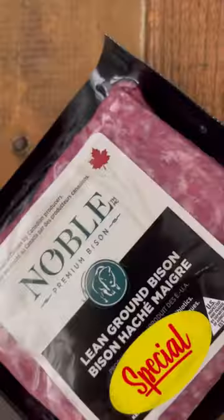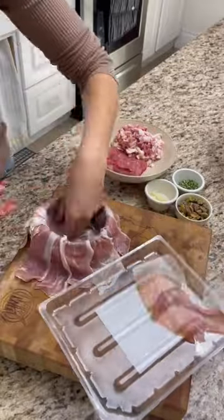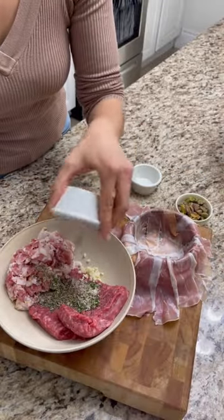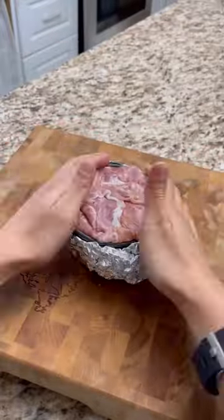If you're like us, then you're looking to dazzle on a dime this holiday season. Our noble premium bison and pistachio terrine hits on all levels. It's the perfect charcuterie addition to impress your guests while also leaving some jangle in your jeans.